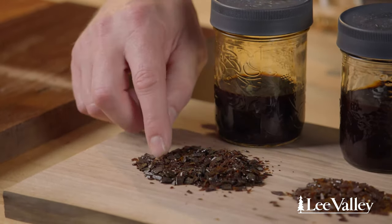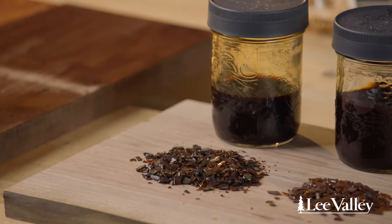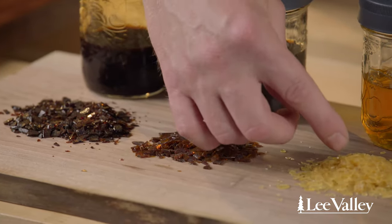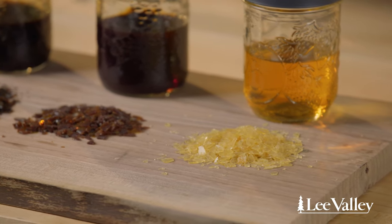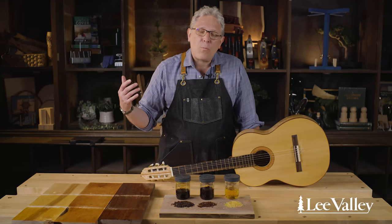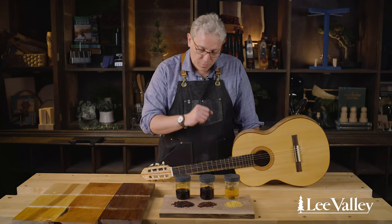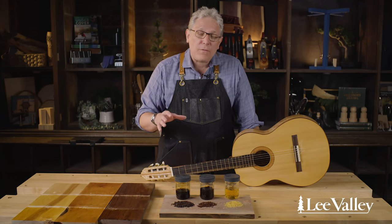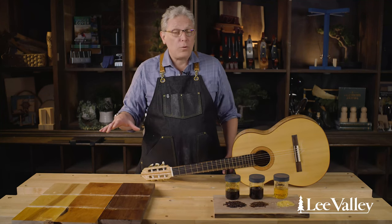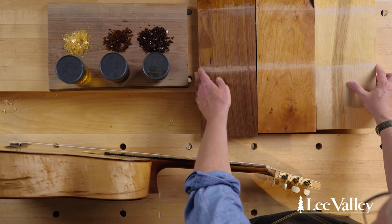This dark shellac is called garnet and has a fairly high proportion of lac dye. Moving along, we have amber or orange shellac, which is a lighter color, then blonde shellac with a very light amber tint, and then an even more highly refined grade called super blonde. All these grades are useful for wood finishing — they simply give you different effects.